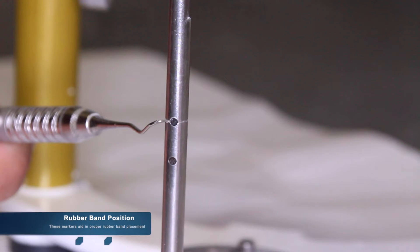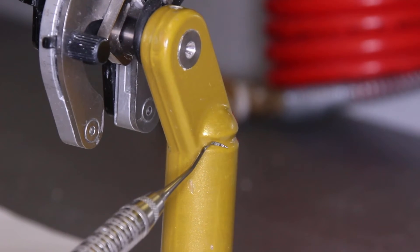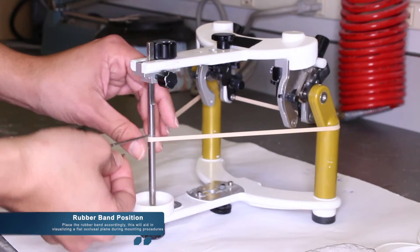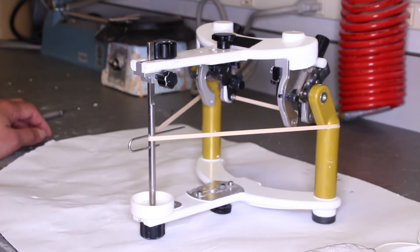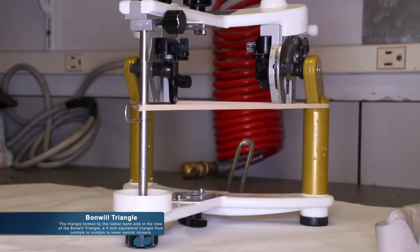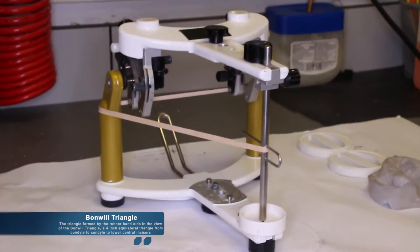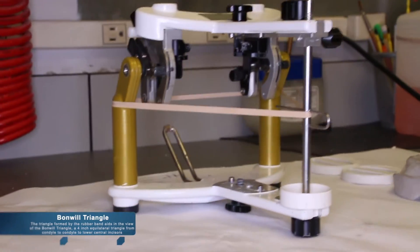This will serve as your recorded video position. The markers shown on the articulator — on the incisal rod and the condylar elements — will serve as markers to properly place the rubber band you will need to articulate. The rubber band will be placed accordingly and it will aid in visualizing a flat occlusal plane during the mounting procedures. The rubber band and the incisal guide pin aid in forming the Bonwill triangle, which is a 4-inch equilateral triangle from condyle to condyle to lower central incisors. This is an average measurement which aids in the mounting procedures in the absence of a face bow.